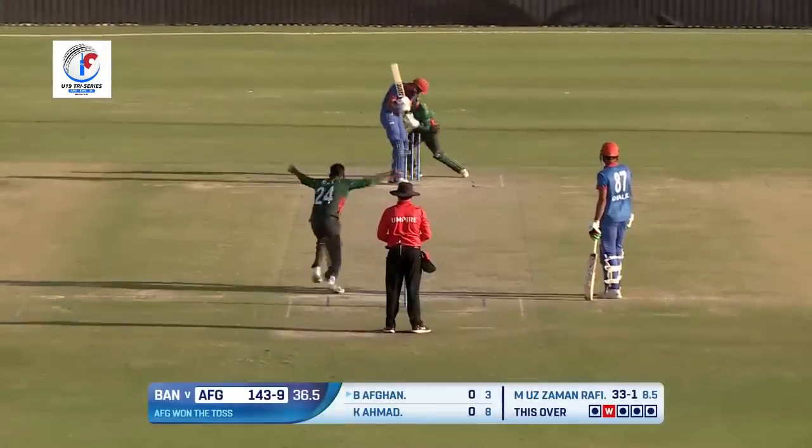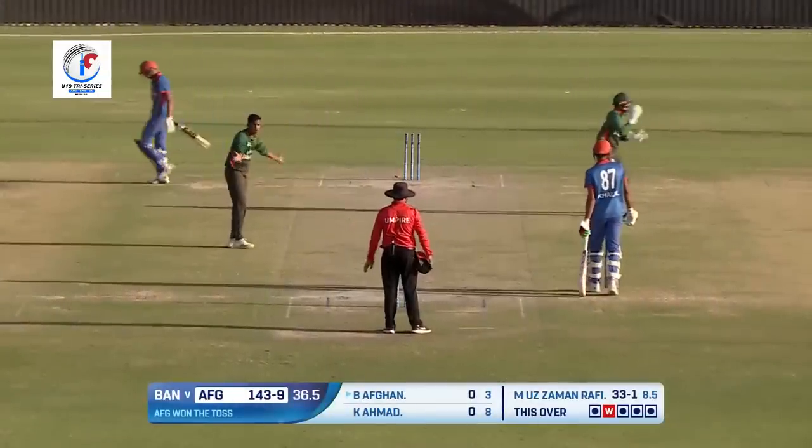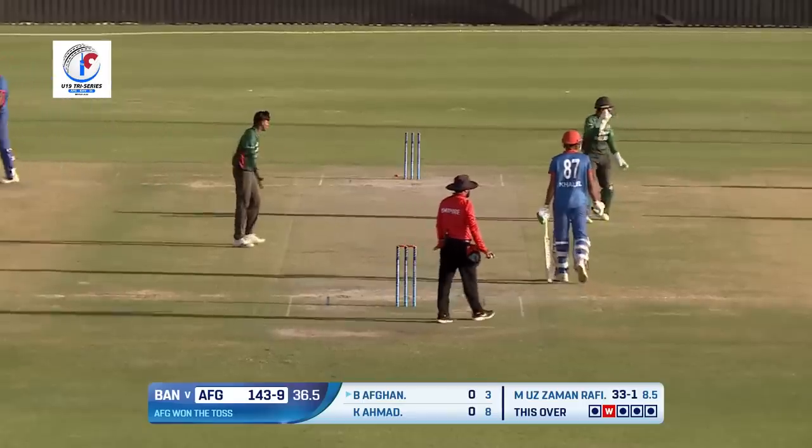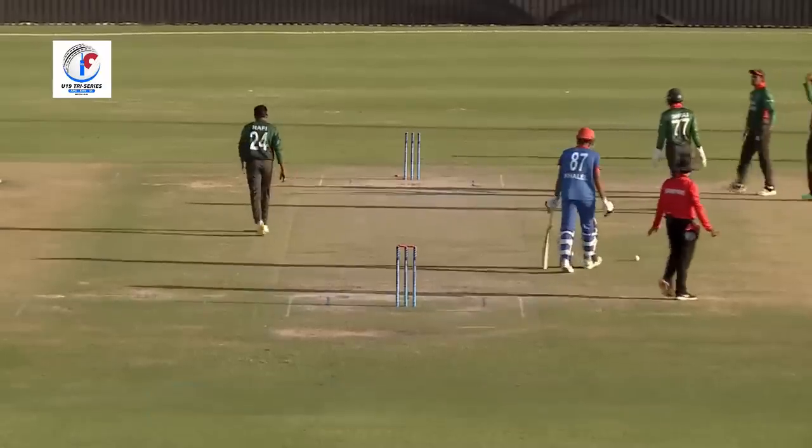Last delivery coming in — oh, is he bowled? Well, the bails have fallen behind the stumps. That does tell you that the wicket has fallen off the ball.